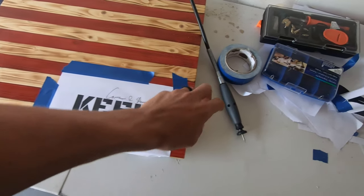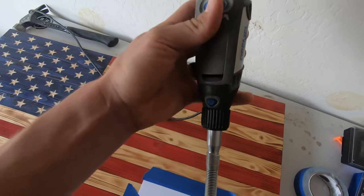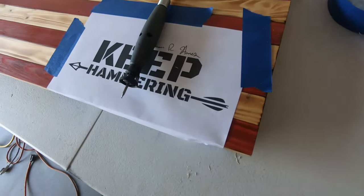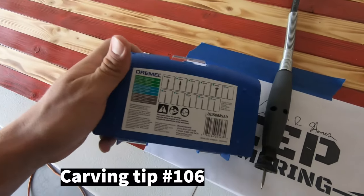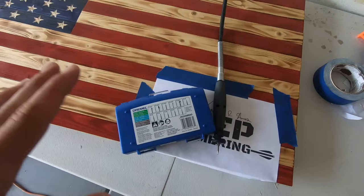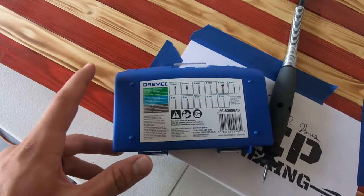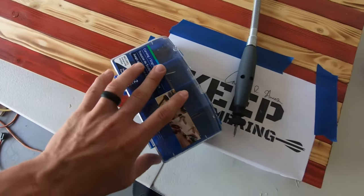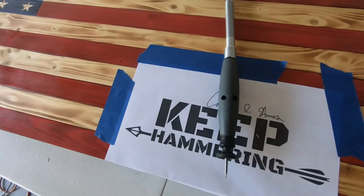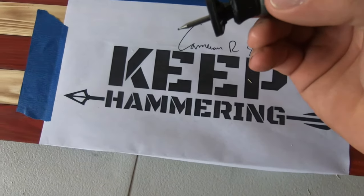To do the outline, I'll be using a Dremel tool. I have a Dremel 3000 with a flex shaft attached to it. I'll just be using a number 106 wood carving tip — it's the medium-sized round wood carving tip. If you'd like to purchase any of these, this is a wood carving engraving kit that includes all the tips I use for any wood carving I do. I can link that down below.